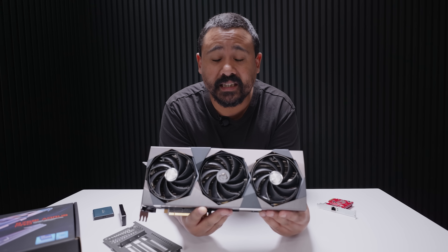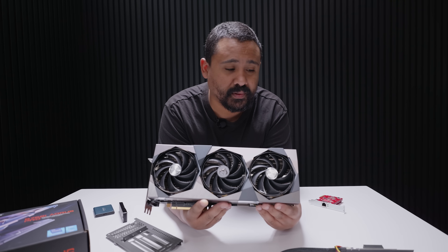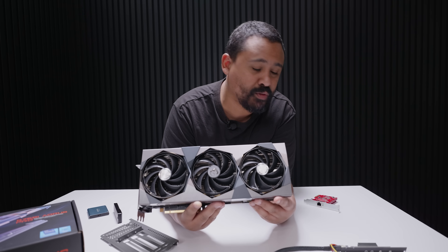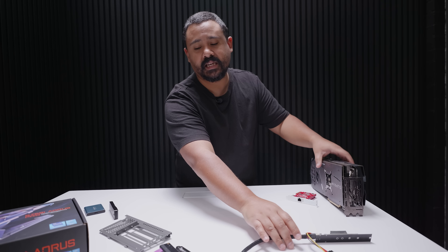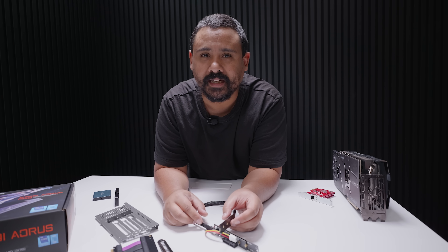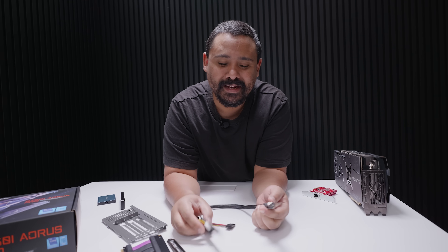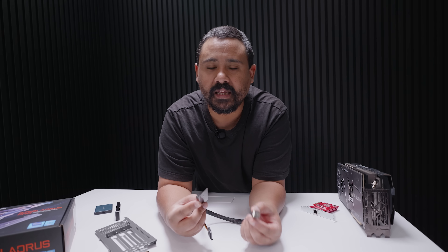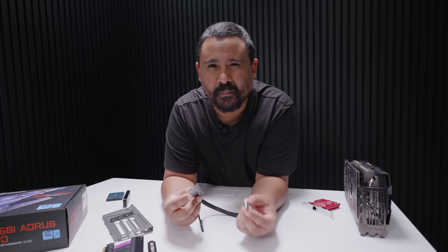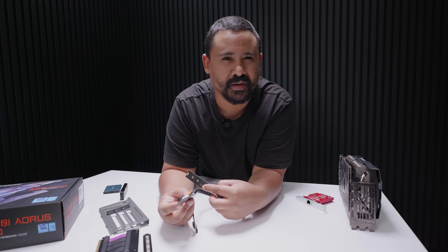I'm going to be putting this 4080 Supreme X in the NR200P Max. This card is the maximum GPU length, but it's not as simple as just saying it's the same length so it's going to fit. The next thing is how do we get 10 gig ethernet on an ITX motherboard? Good question - this is something that I devised in a really weird way because you can get M.2 10 gigabit ethernet cards, but it's on the motherboard and I can't run a cable from outside into the case through it.